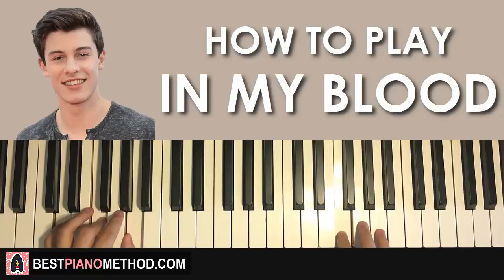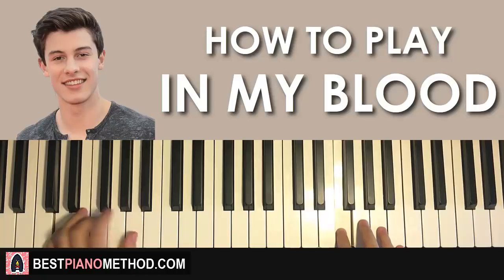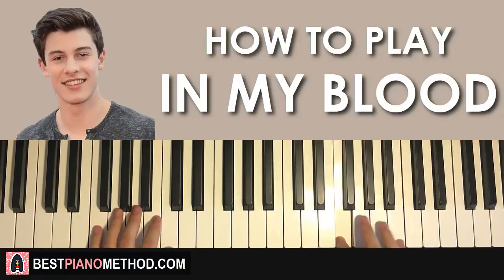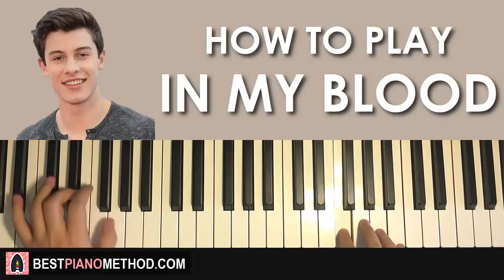Remember, if it's hard to count, use your left hand to help you count with the pattern — like this: 1, 2, 3, 4, 1, 2, 3, 4, 1, 2, 3, 4. The two parts of this section would be played like this — check it out — and just repeat it.